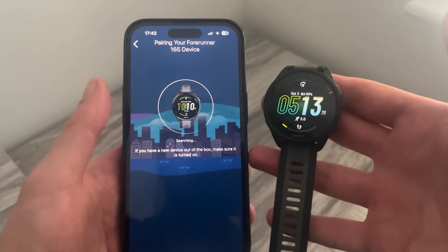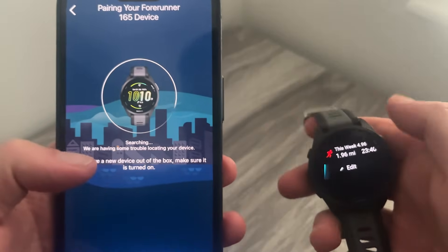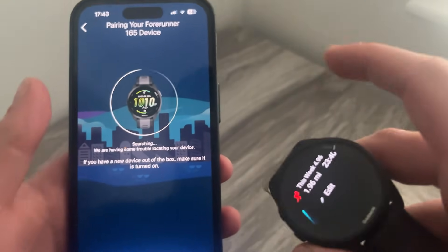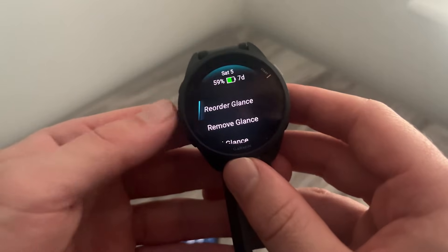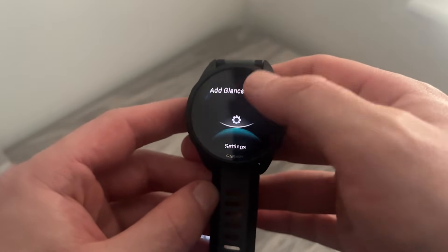It will start searching for the watch connection automatically. If you get a message saying it's having trouble locating your device and you're still unable to connect, hold down the middle button on the left-hand side of the watch — labeled as Up — and it will bring up a menu.